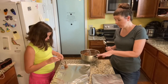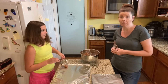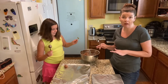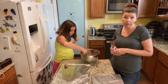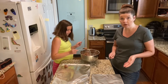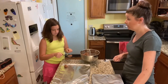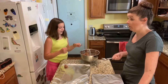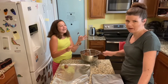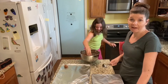Once you fill up your cookie sheet, you're going to bake them for eight to ten minutes. It's going to vary a little bit based on your oven. Then once you take them out, you're going to want to remove them from the cookie sheet and let them cool on a cookie rack — not in your dish rack — off of the hot oven sheet.